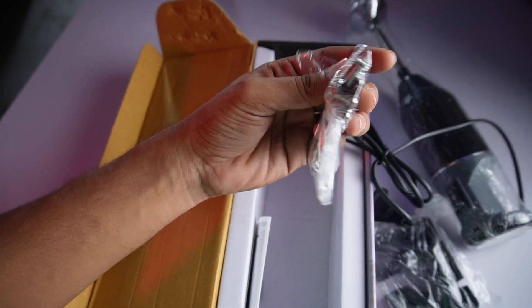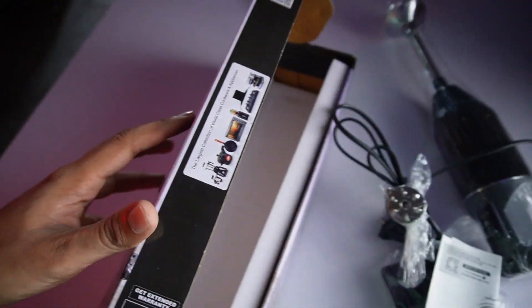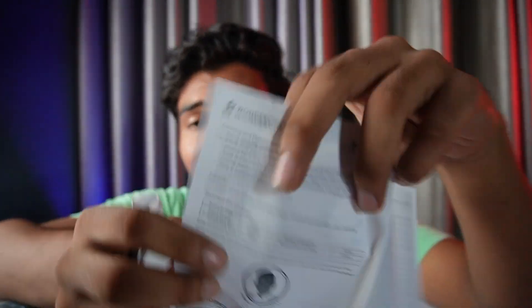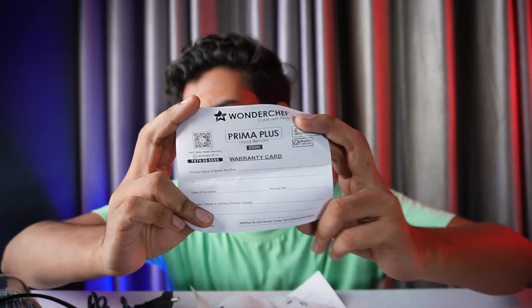There are two different kits — one is manual. This brand is from our well-known brother Sanjeev Kapoor, which we all know for food. The power consumption is 500W so it will consume electricity. You can see how to use it and which buttons to check. You also get a guarantee card with a two-year guarantee, whether you are buying it offline or online.